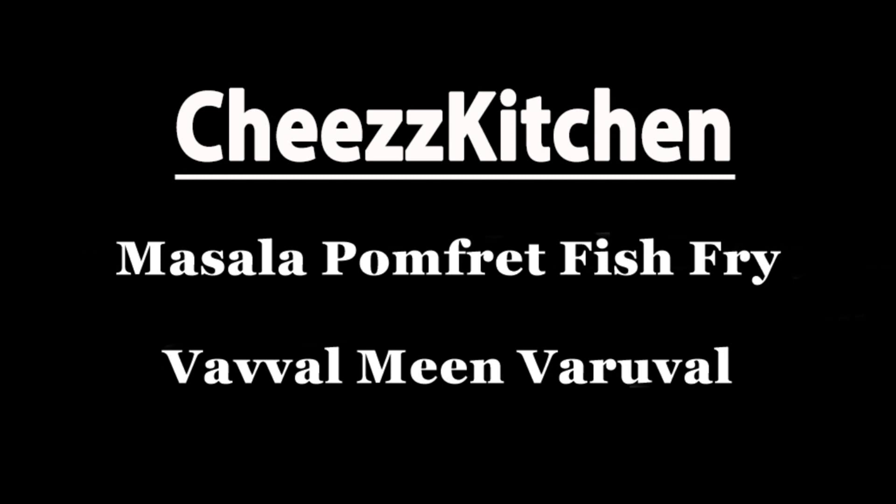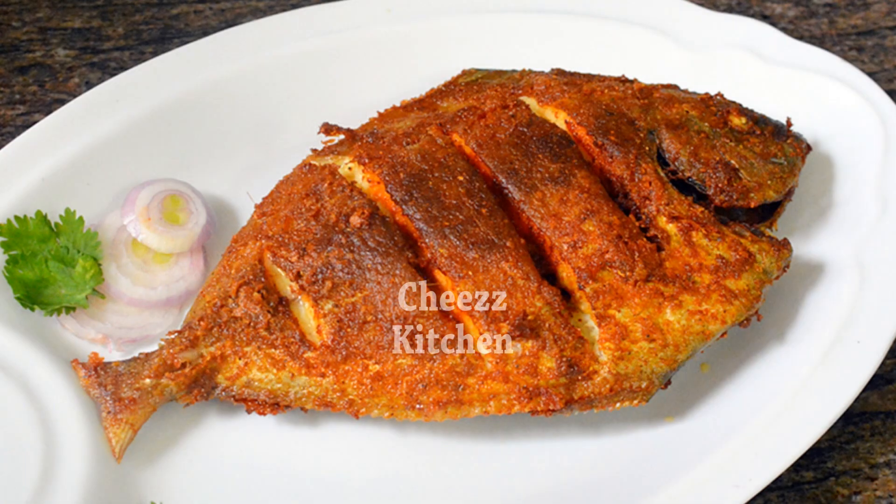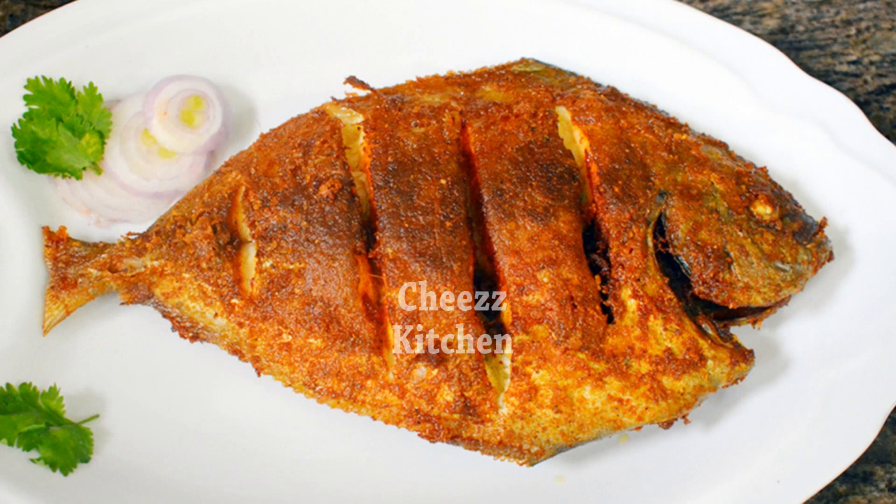Hello everyone! My name is Cheese Kitchen. I'm trying to open this for a deep-fried recipe.